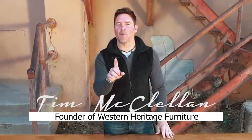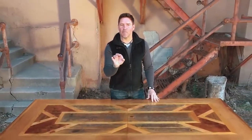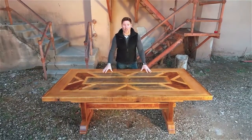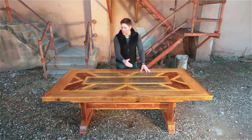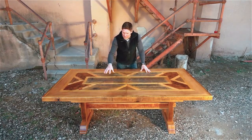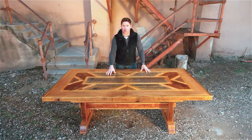Hey folks, Tim McClellan, Western Heritage Furniture. I want to take a moment and show you our hidden butterfly leaf table. What we've got here is one of our trestle style dining tables with an archer pattern on top — a beautiful dining table made from salvaged reclaimed barn wood, what we call our ghost wood.